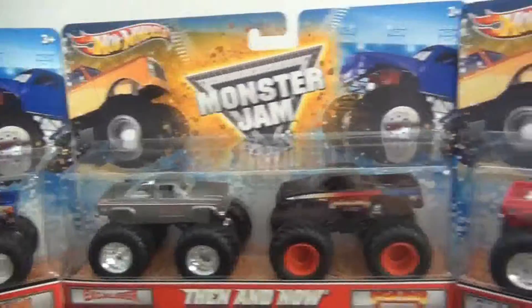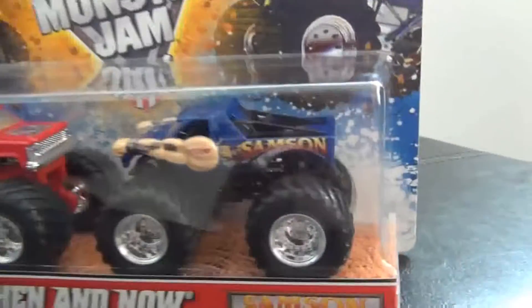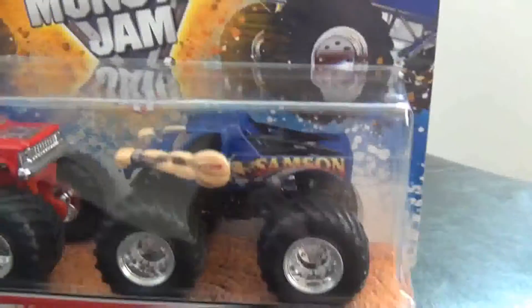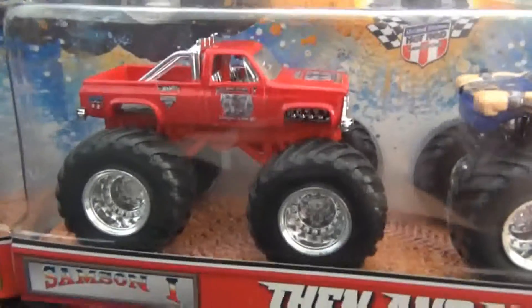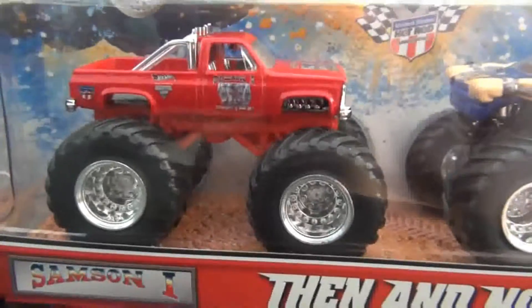I've been waiting for these to come out for a while, and they have the new version of trucks currently in Monster Jam, and they got the old school version too. So I really like it. I got Samson 1 here.